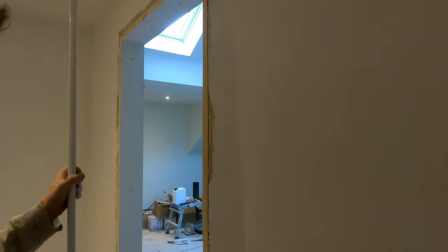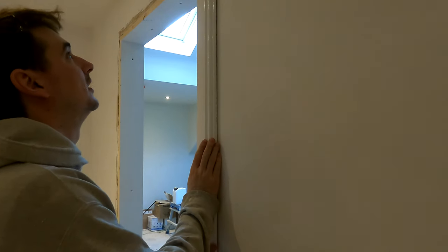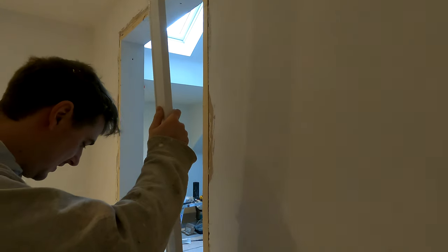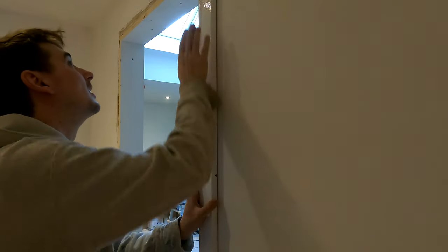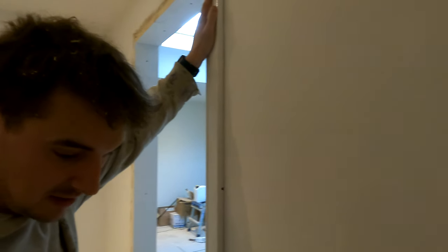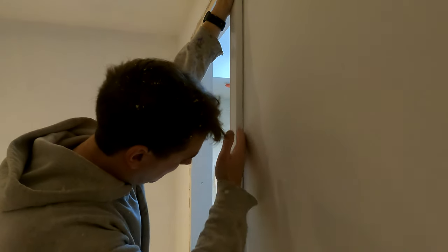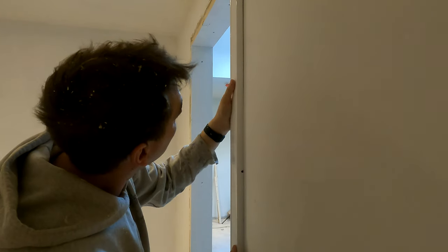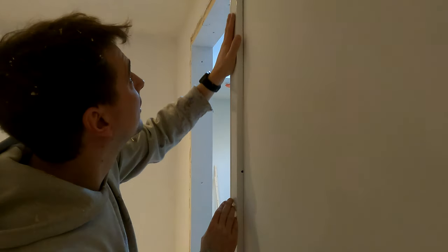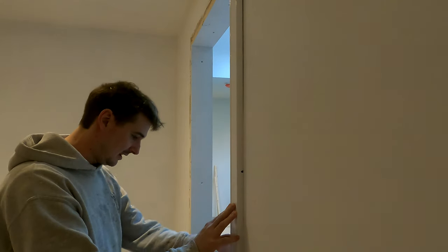And that ladies and gentlemen — if I put the architrave on, just trying to get it the correct way so you get a better idea of what it should be like — see now the space is basically zero. Once it gets pinned in, there's a bit of bowiness in the architrave and things, but get it pinned in and that's it, nice and done.